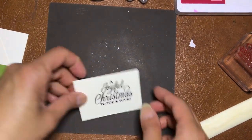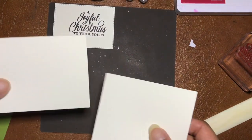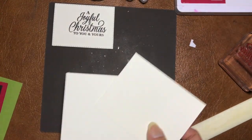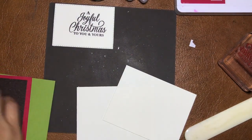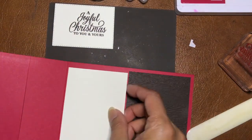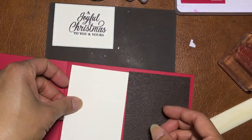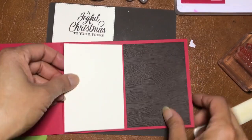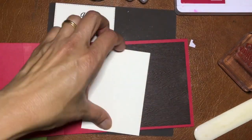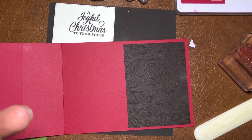That's one step done. These pieces are all in Very Vanilla. One of them is for the inside — it should be the same size. If you want to stamp on there, feel free, but I won't in the video — I'm trying not to extend the video more than needed. I've put glue on here and I'm going to line it up with that, and cool — the inside bit is all ready to go.